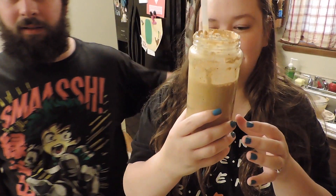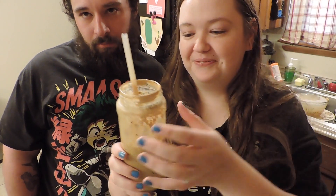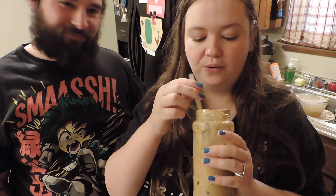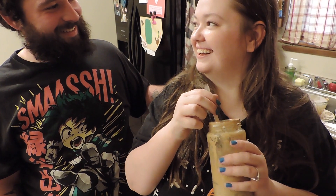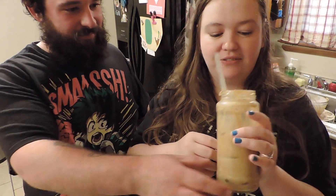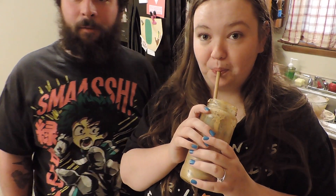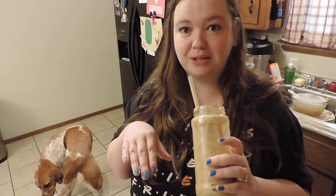Okay guys, so we made our TikTok coffee. We hope you enjoyed watching us. It failed a little bit but it tastes really good. Comment down below if you've tried this or if you've done a video on it so I can come and watch your video. It's really good after you mix it all together — at first it wasn't that good, it's really strong. But good. You could put some whipped cream or something on top.